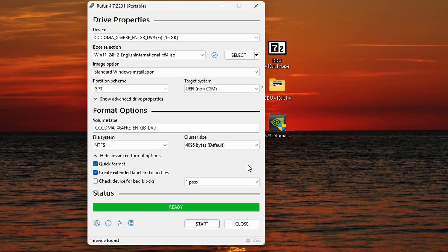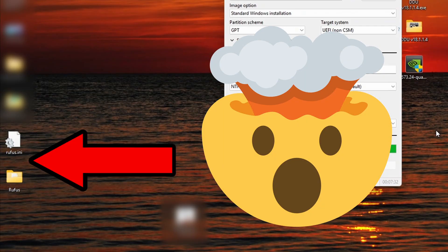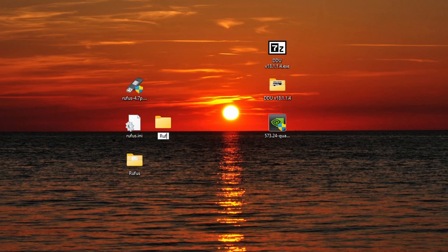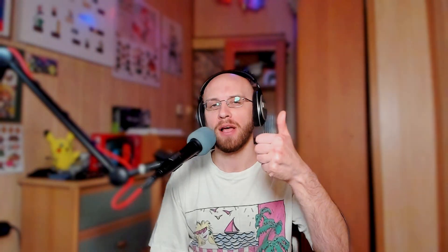Our USB drive is ready, so we can press close. I will put the Rufus files into a new folder called 'Rufus USB'. I will end the video here — if you find this video useful, give it a thumbs up and subscribe to my channel. I will continue the installation process in a separate video, because some of you probably came here only to see how to install the system on unsupported devices and already know how to do the second part, which is similar to the usual installation process. The link to the next part will appear here when I finish editing it. Have a good one!